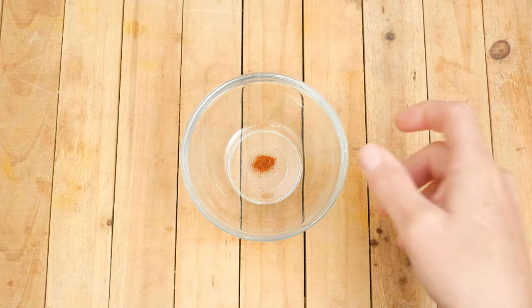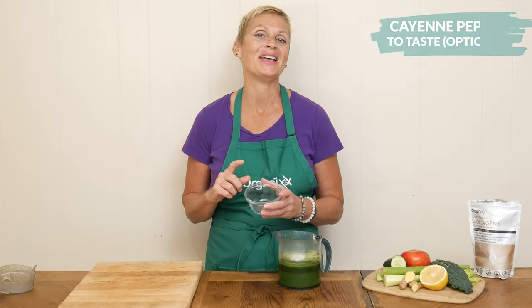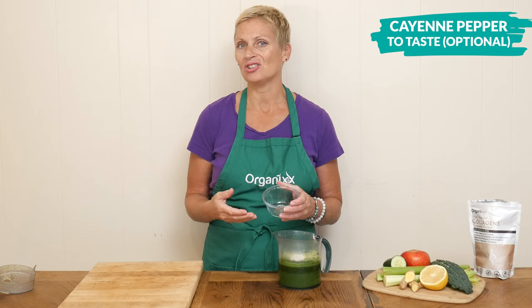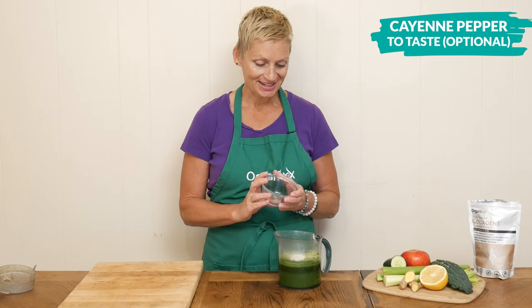The other optional ingredient is just a little bit of cayenne pepper, which may help support your circulation, your digestion, and help warm up the body.